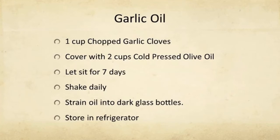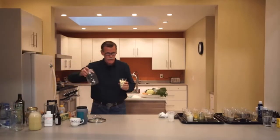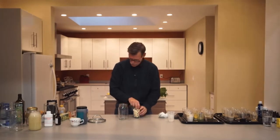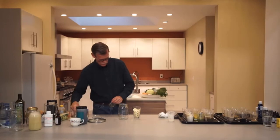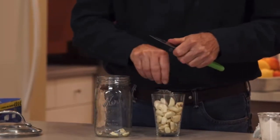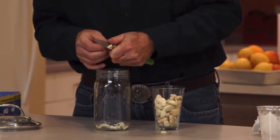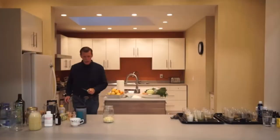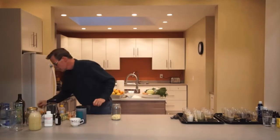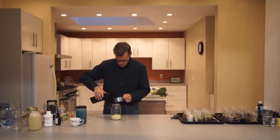Garlic oil. Can you make your own garlic oil? Here's how you do it. I'm going to use a mason jar. You're going to use one cup of garlic and I'm going to chop them up real quick. So now we've got one cup of chopped up garlic and now we're going to add two cups of olive oil.